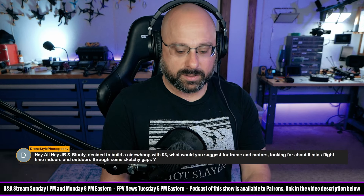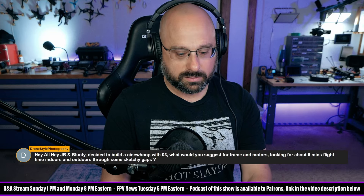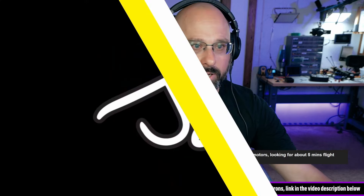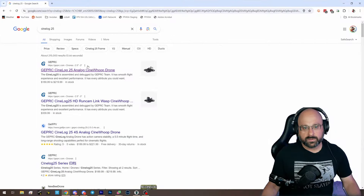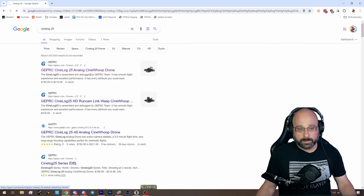For two and a half inch props, that's going to be like a 14 millimeter motor. Let's take my own advice and look up the GEPRC Cinelog 25. You're going to be carrying a naked GoPro, by the way — you're not going to be carrying a full size GoPro on a two and a half inch. I'm not saying you can't, but I'm just saying you shouldn't.